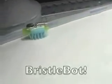So that's it — an easy five-minute toothbrush robot, a bristlebot from Evil Mad Scientist Laboratories.